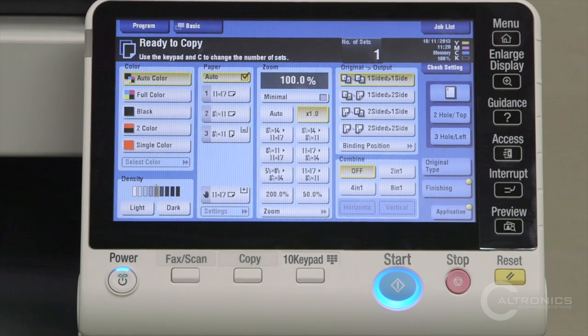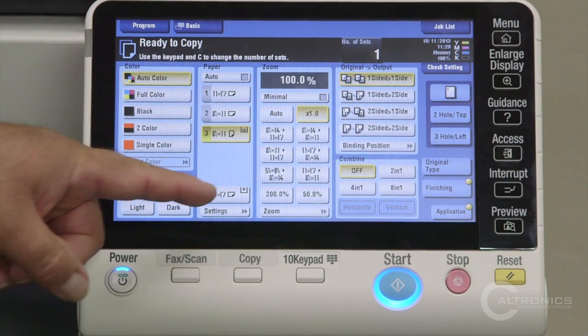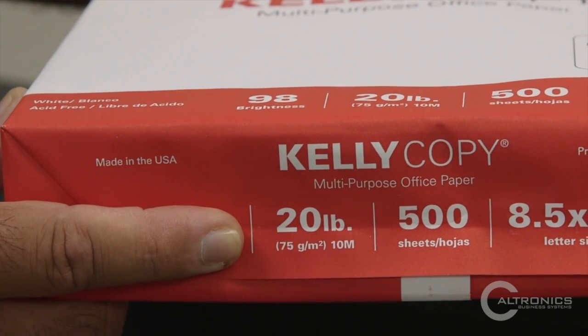We have our paper drawers right here. If you should happen to use a different size paper, just highlight the drawer, hit settings, and you'll see that grams is listed here. Look on your paper wrapper for the grams and you can match it accordingly.